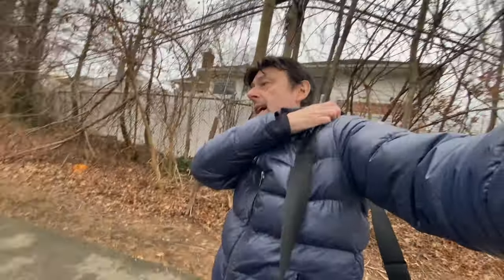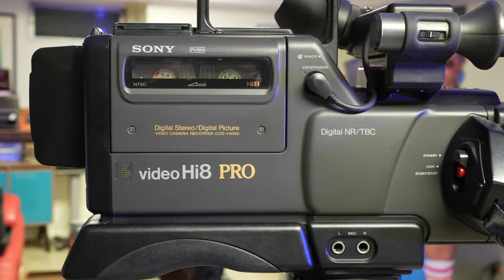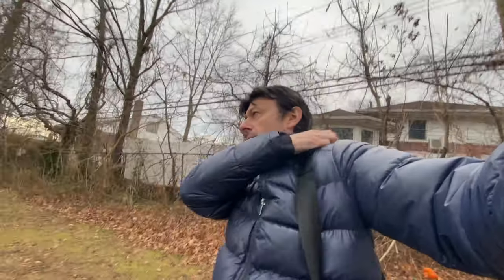Does it feel like there's a bag of bricks on my shoulders? Yeah. But I also feel like a pro — because it says so right on the camera. So that's the price you have to pay.